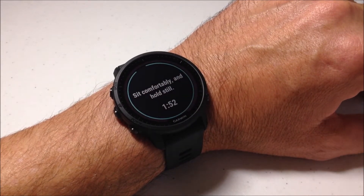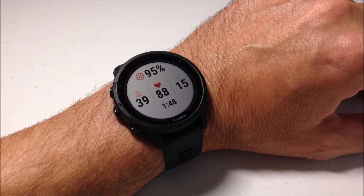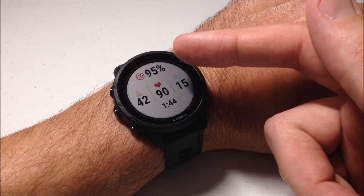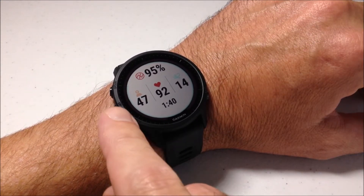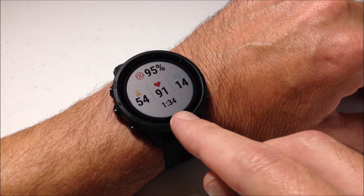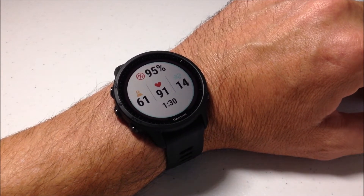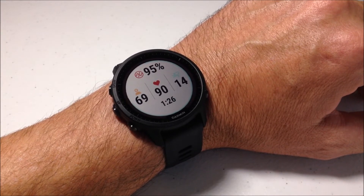It says 'sit comfortably and hold still' and starts counting down. Normally you'd want to be quiet, be still, and do some normal breathing while this is going on. Once it starts, it's using the pulse oximeter to measure blood oxygen level. We can also see stress level, heart rate, and respiration rate, and then there's a timer counting down for two minutes. I'm going to speed this part up — when we're done I'll show you what happens afterwards and then we'll take a look at the glance.